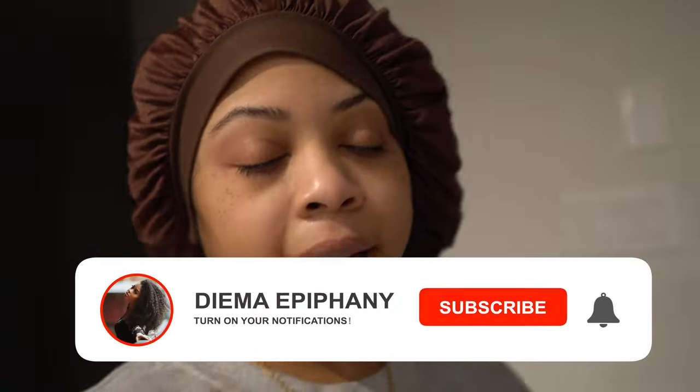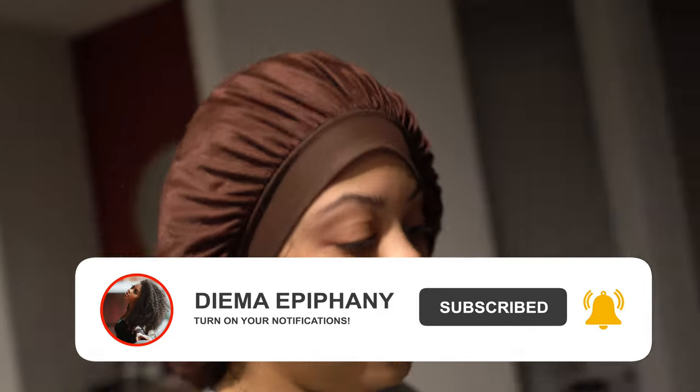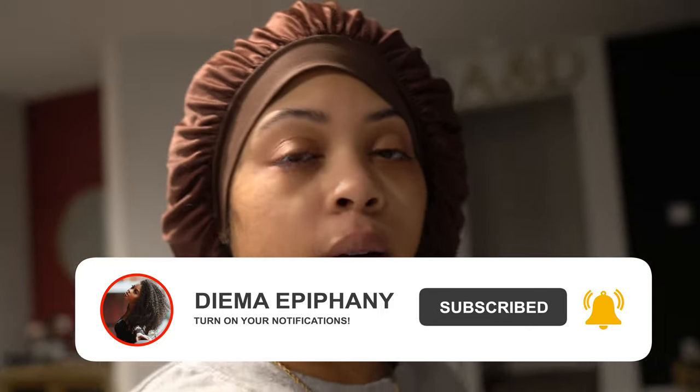Alright. Well I hope y'all enjoyed this vlog. Don't forget to like, comment, and subscribe. Share my videos of course. If you have any questions drop them in the comment section. And I need to turn the alarm off. I will see you guys next time.